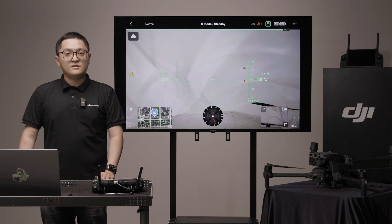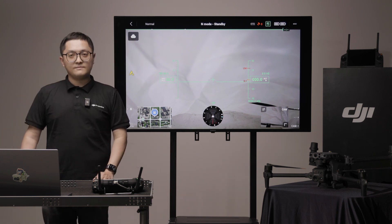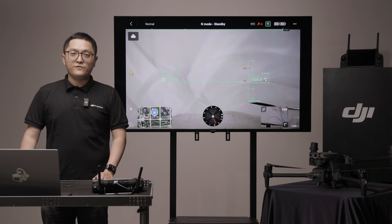Under the status bar, the cloud icon shows the status of FlightHub 2. You can also change the photo and video uploading options.